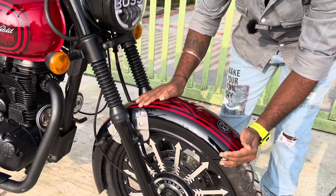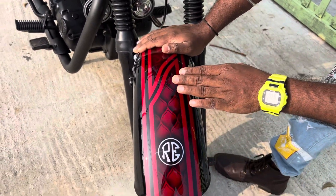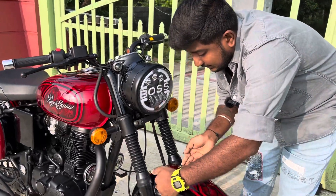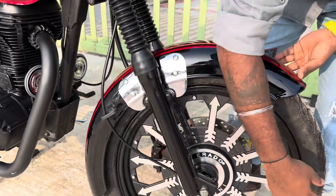This is a classic mudguard. You can see this is the Cherry Wine Red with airbrush designs. This is a classic mudguard — you can see the clamp setup. You can see the clamp directly in the wheel view.